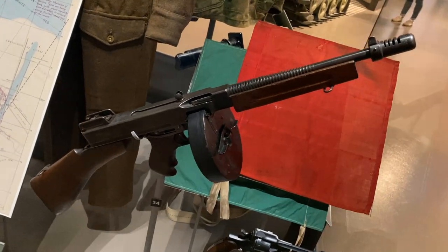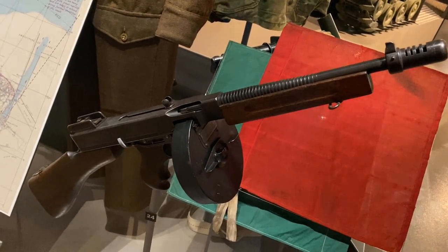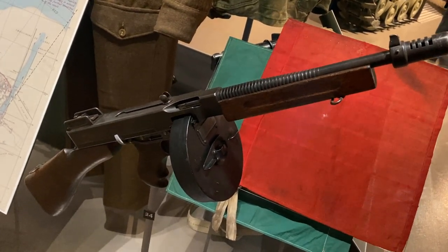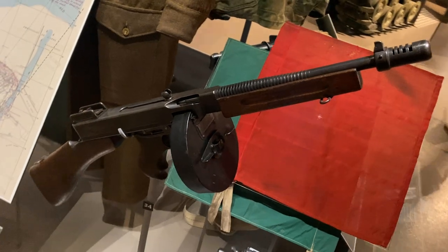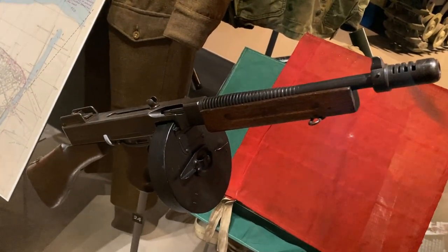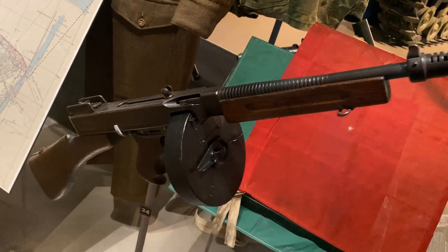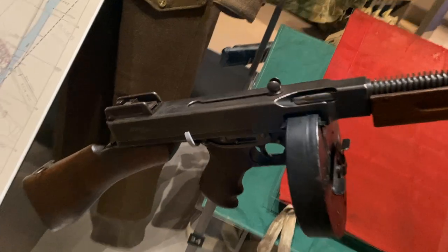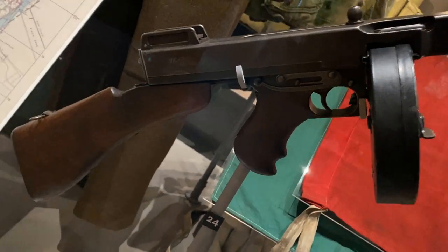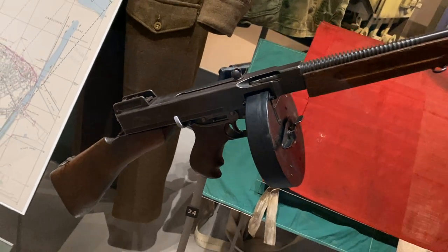That 45 ACP round is also used in the 1911 pistol, which made this submachine gun easily loaded with standard ammo that could be used simultaneously in the submachine gun or in a sidearm like the 1911 pistol. So it's a great gun — even made today in a semi-automatic version for civilian use.